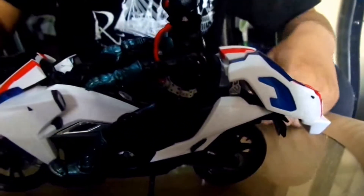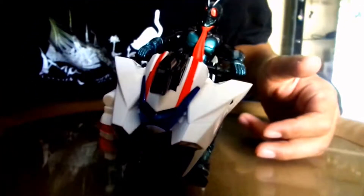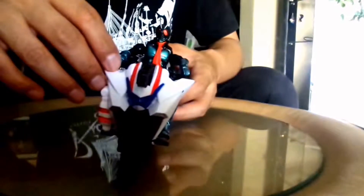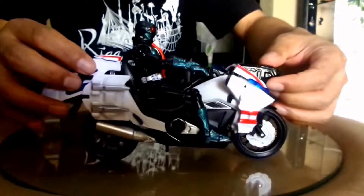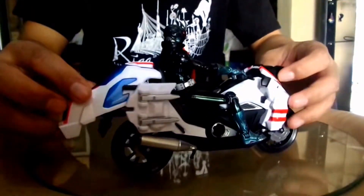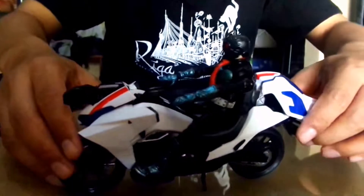It looks good from almost every side as well — quite satisfied with this one. I really like the design for the front light, the color, and the overall design. The one minus of this bike is the rear mirrors, which don't look like mirrors at all, and even some of my cheaper die-cast motorcycle models have better mirrors. Overall though, it's a great buy. Thanks for watching.